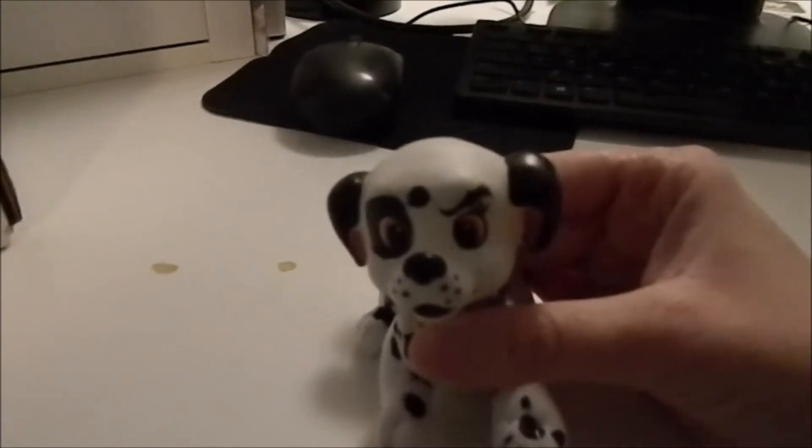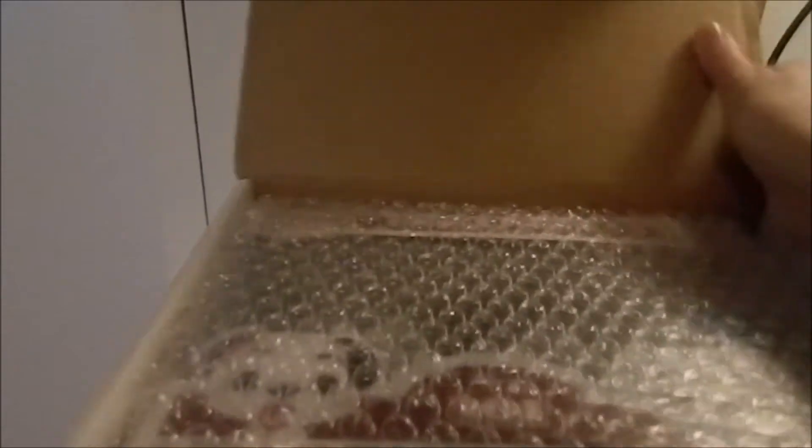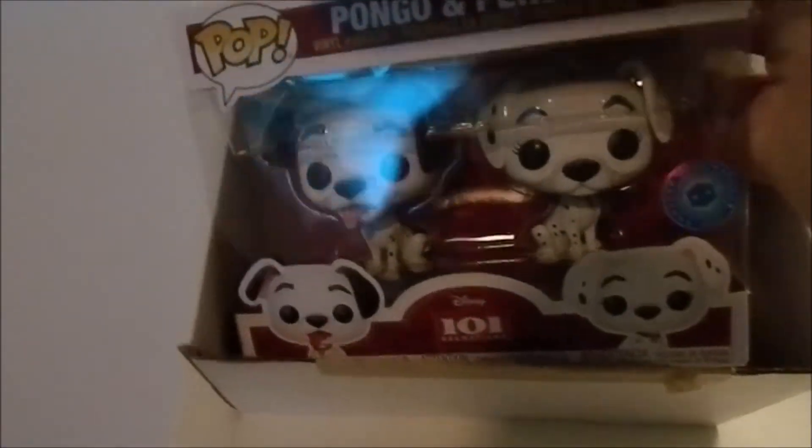Hello everybody, welcome to another episode of On The Spot 101. I have a special surprise for you guys today and it is right inside this box. I know you guys already know what it is because you see the title of the video, but I'm excited — I'm going to act like it's new. Wait until you guys see what this is. I am very excited to show it to you. Drumroll everybody — and these are the new Pongo and Purdy Funko Pops! Yay!